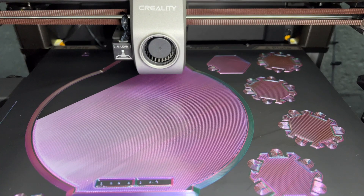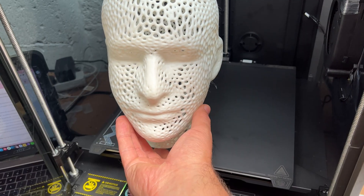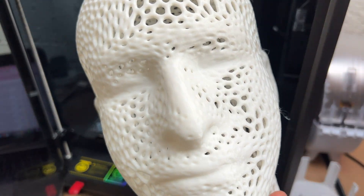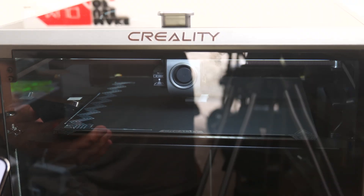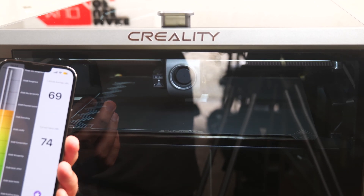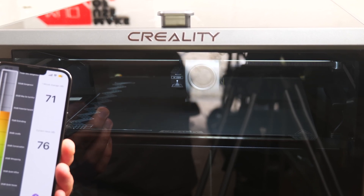Usually you'd need twice as much depth on your desktop as the print bed size, because the print bed itself moves back and forwards — but not so with this. It's extremely compact despite having a 30 centimeters cubed print volume, which is large enough to print a human-sized mannequin head. Now it is loud — there's a large fan on the side plus the hot end fan, coming in at about 70 to 75 dB when running at full speed. Not a problem for me since I've moved everything to my garage workshop, but if you had this in your office or bedroom, it could get annoying very quickly.